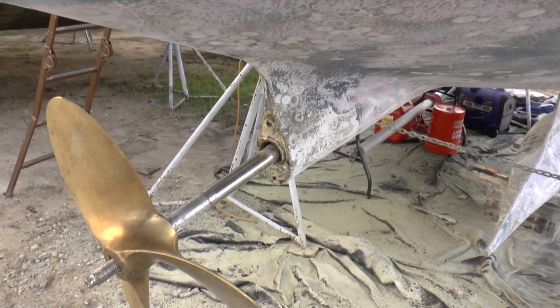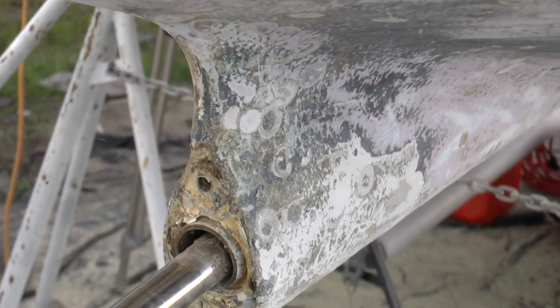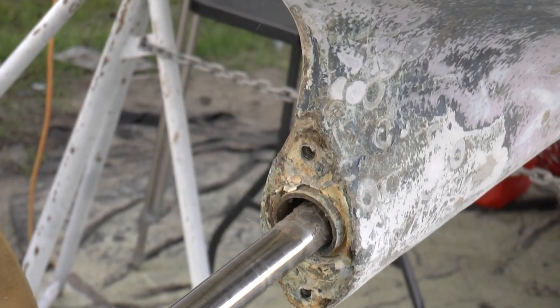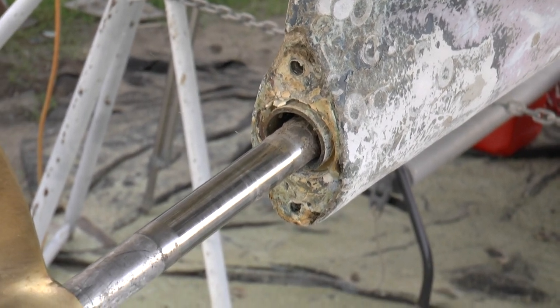That will all get sealed up with a waterproof sealant to prevent any water penetration. This whole area is going to get sanded down smooth. There are a couple of nicks in it right there — those will all be smoothed out and re-glassed, so it'll be a smooth, clean surface when I finish.